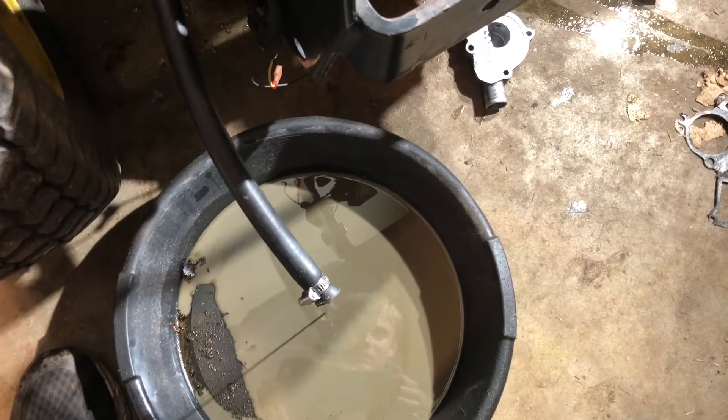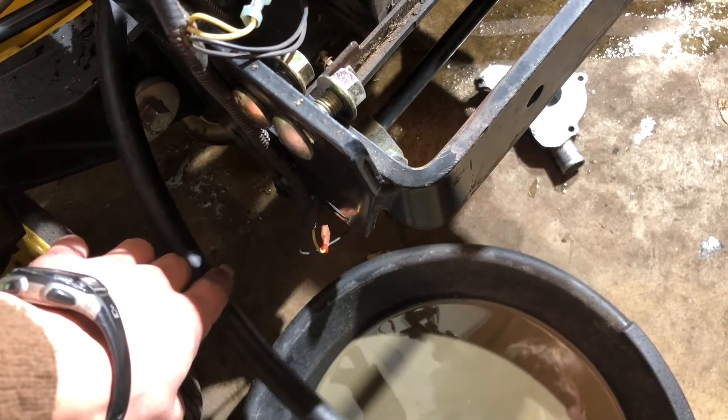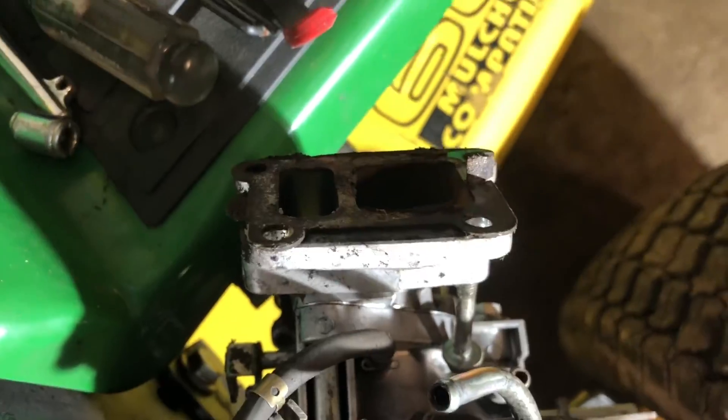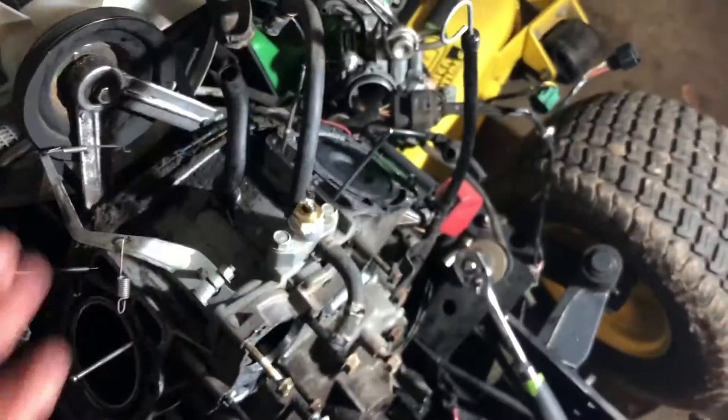And maybe this front gasket there, which will be a little less fun. So we got the heads off and it kind of looked like the intake gasket might have been leaking, letting water in the cylinder, or pressure from the cylinder into there. So we're just going to pull the motor because that'll be easier. 15 millimeter bolts all around, plug everything - your hoses and drive shaft, just three 13 millimeters - they'll come right out.